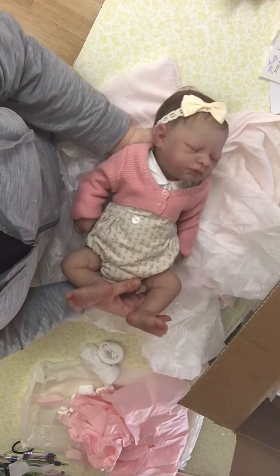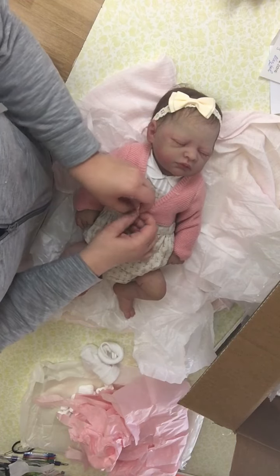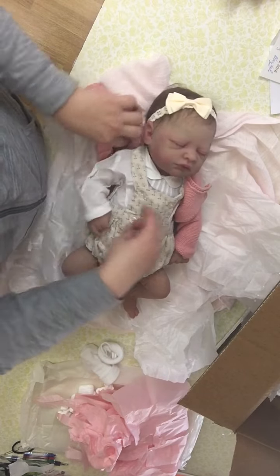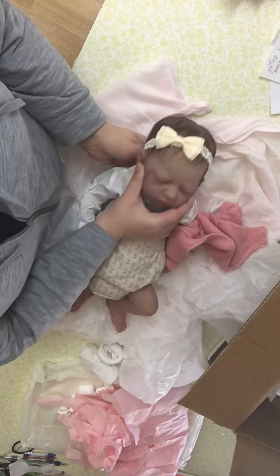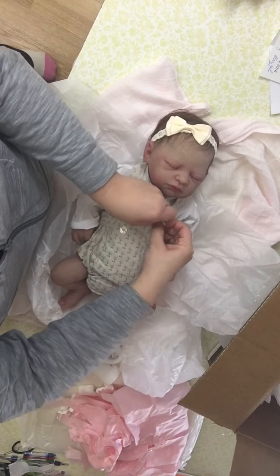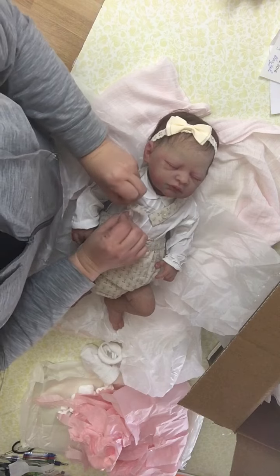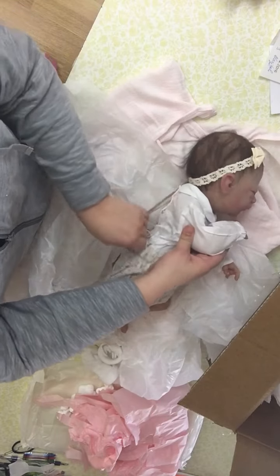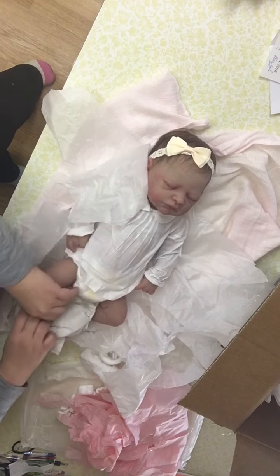Actually, I always strip her down. Like I've said in my other videos, I always take off their traveling clothes so that I can keep them nice in their box. So I always have all of their originals together — part of the experience for me. Look at her hair. Isn't her hair pretty? Look at your baby girl.